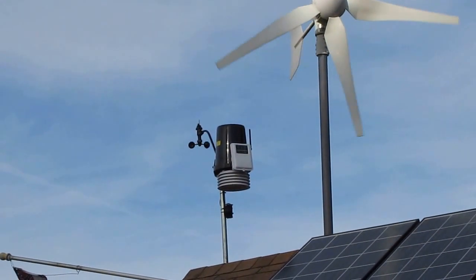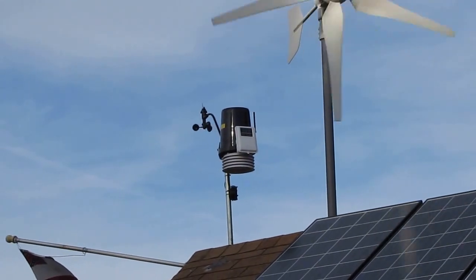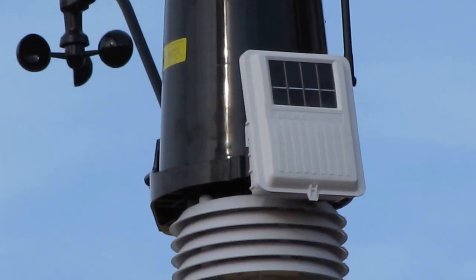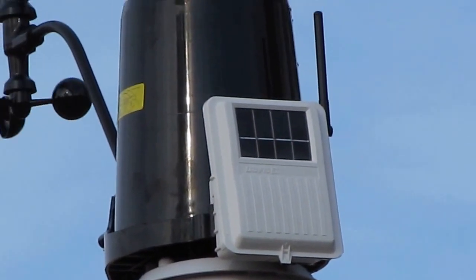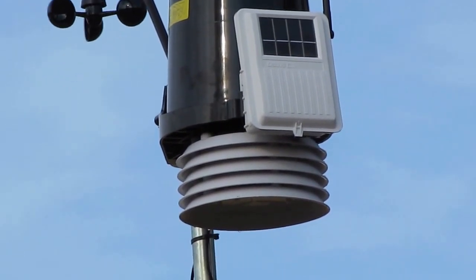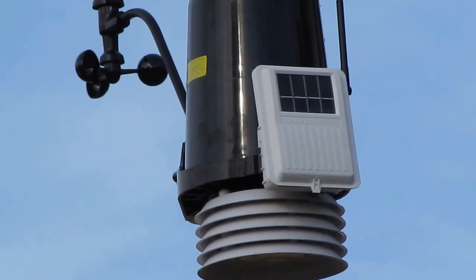The rain gauge has a whole lot bigger cup. The anemometer is really, really nice. And the internals with the solar panel — what I showed you earlier — is really easy to get to with everything. It's really easy to work on if you had to. The radiation shield is huge and it's really nice.